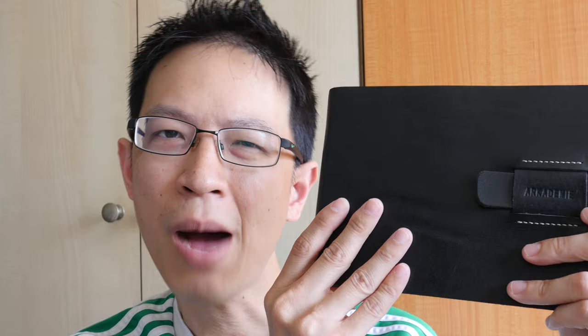Hi everyone, this is Teo from parkerblogs.com. It has been a while since I reviewed any sketchbooks, so today I'm going to show you this sketchbook. This is the Archidemy sketchbook that I showed you maybe a month or two ago, but that video was just me talking about my first impression and some of the features. I have since filled this up to 80 percent, so now I can give you a more accurate opinion.